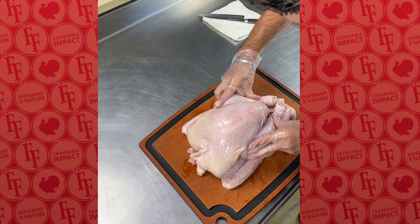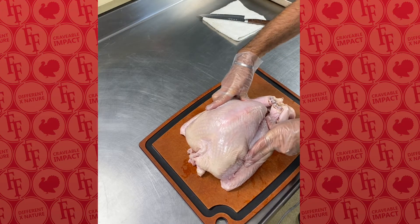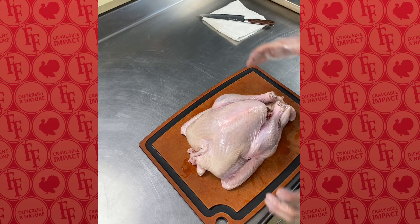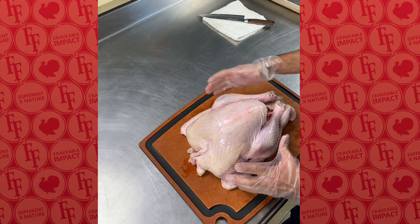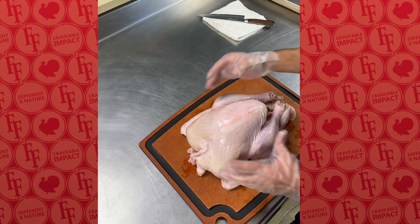On the drumsticks, I want to push them in and down on the breast. The reason that we're doing this and the reason why we want to truss is so that we're keeping everything nice and tight and you're going to get a more even cooking between the legs and the breasts.